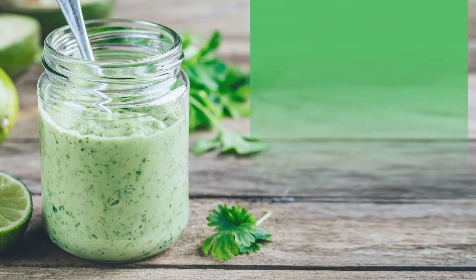Hey guys, Chef Red Bear here with D'Erk's Kitchen. Today we have an amazing recipe for you. This is a creamy lime cilantro tahini.